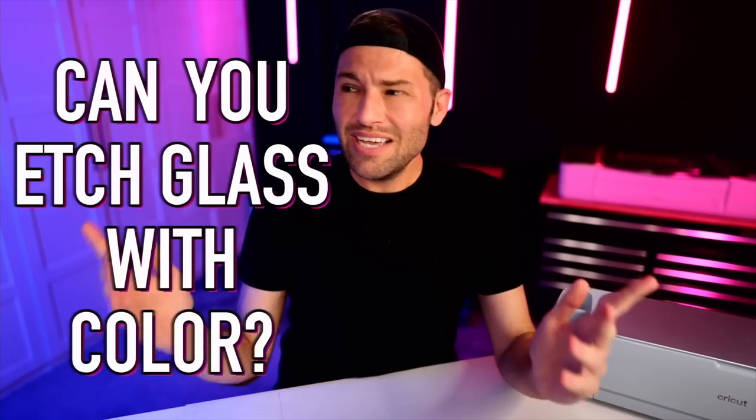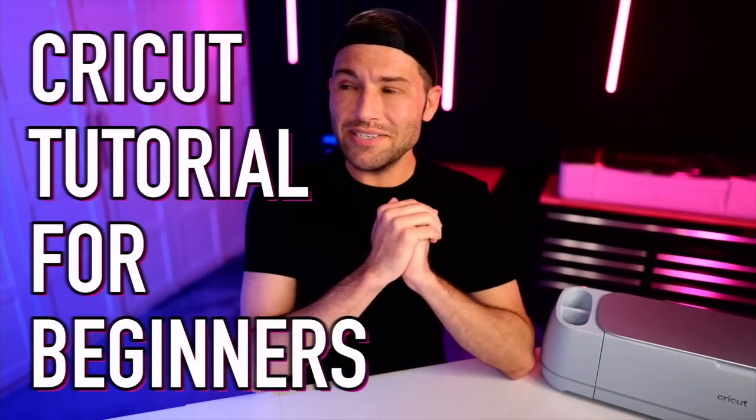Can you etch glass with color? In today's Cricut tutorial for beginners, we're about to find out. Let's get crafty!